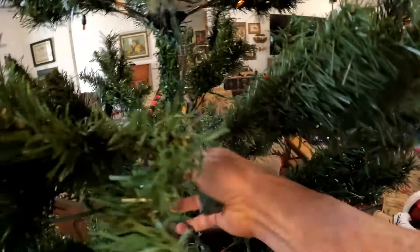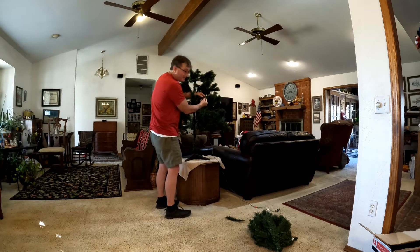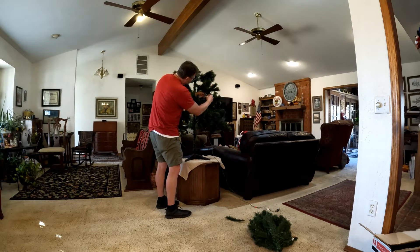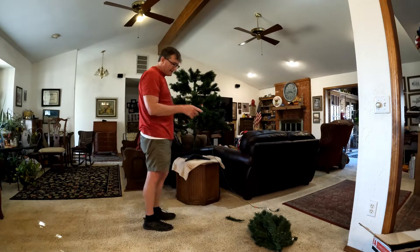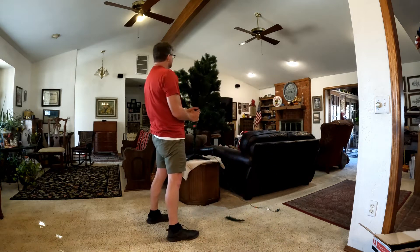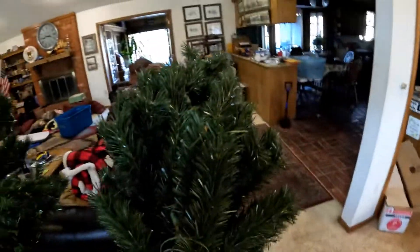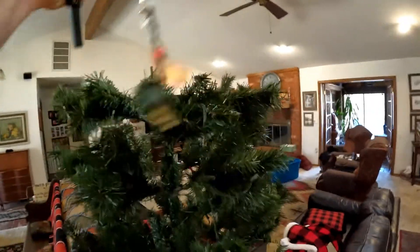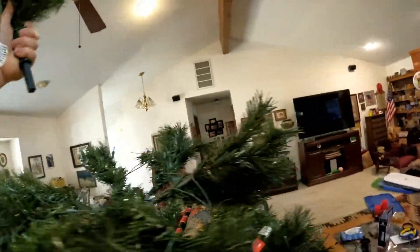We'll go ahead and plug this in, get this plugged in here. Can you see Ash? I'm sorry, let me get out of the way. Now we have the very top portion — the top part goes up here. You see Ash? Top portion is going to go up here. Now it too has to match up. Here we go, we gotta find where the plug-ins are. Oh, here it is — plug-in is right there.